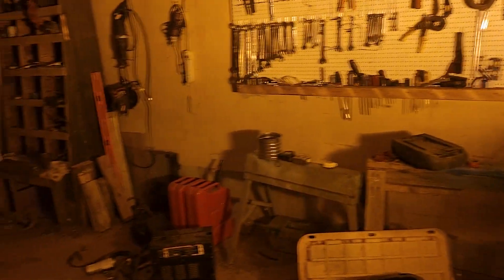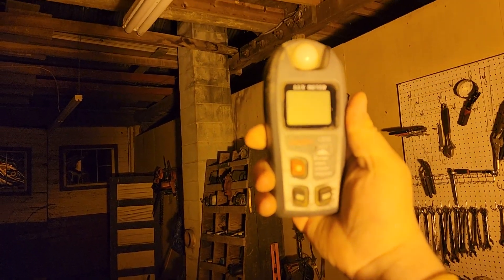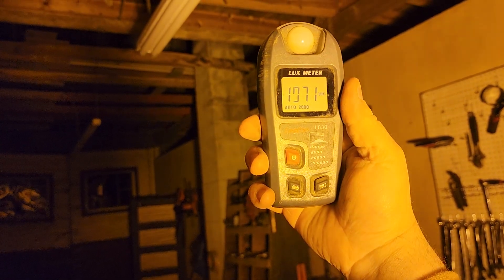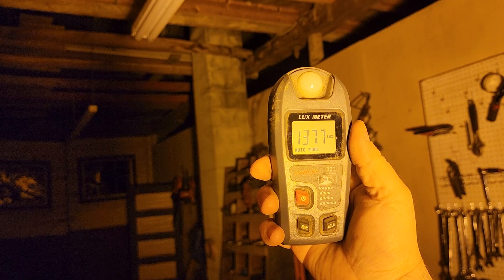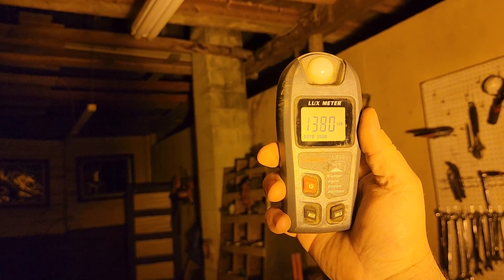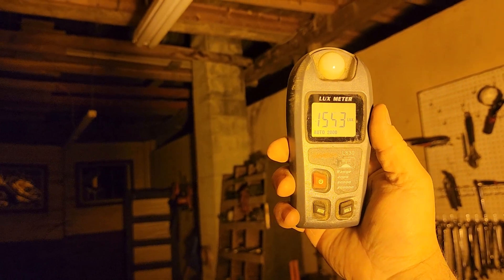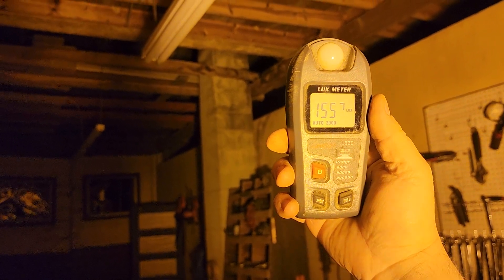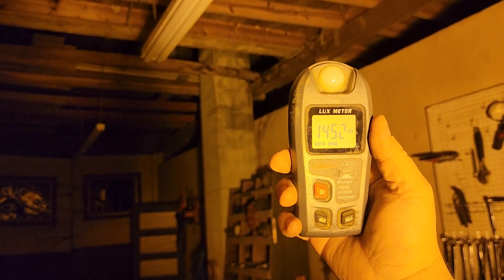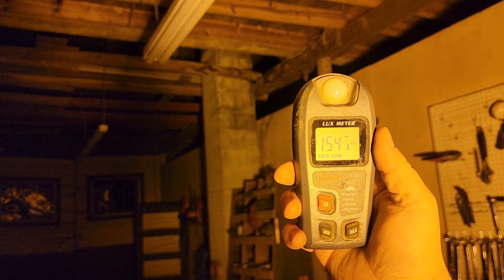Lux is the visible light that actually gets to an object. I'm going to stand right here, take the reflector off, turn the lux meter on, and try to find the hotspot. Right now we are at 1440, 1450 — that's like the hotspot. It keeps jumping up and down, but getting up to 1500, 1550, 1600, 1700. The higher up I go, the more I get. We'll just say 1550 — that's about the highest I can get right there.